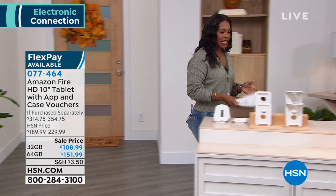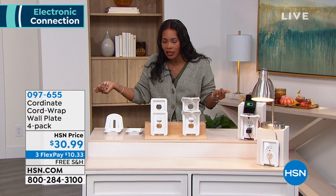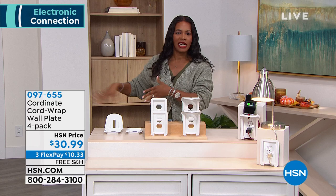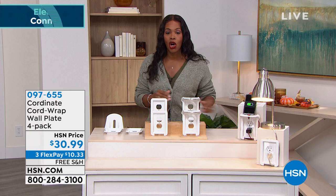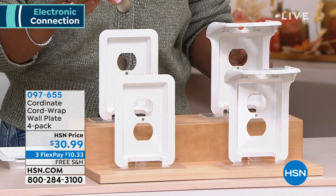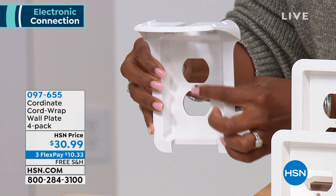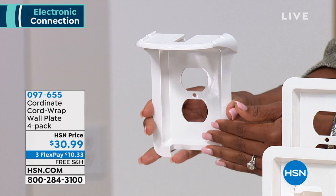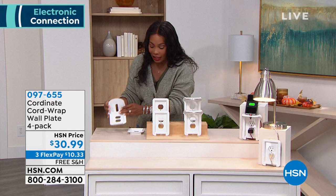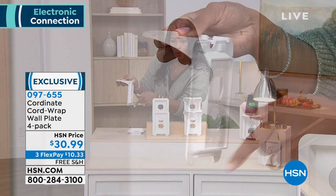We're going to jump into this hour of electronics with something that just makes sense in our homes and in our lives. Anytime you plug something into the outlet and you have all this extra cord that you're trying to tuck underneath the table or chair, there is an easier way. It's called the Coordinate Cord Wrap Wall Plate, and that's what you see right here. You're getting a four-pack that includes the wall plates and even a shelf. Depending on where you're plugging this in, maybe on a counter, you plug in your device to charge and you can place it on this shelf. It's really convenient.